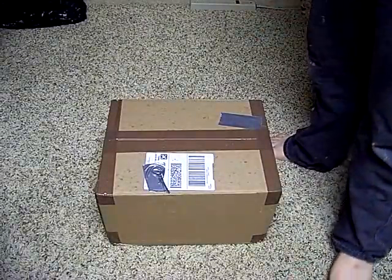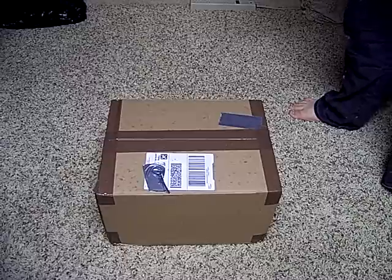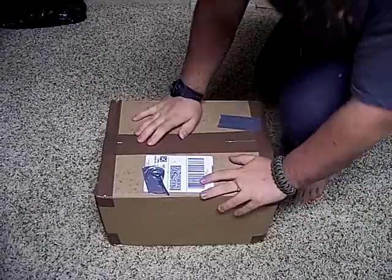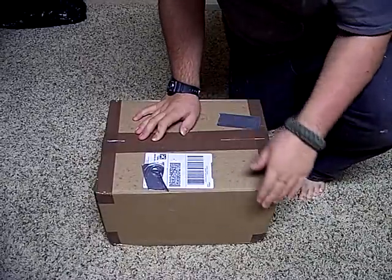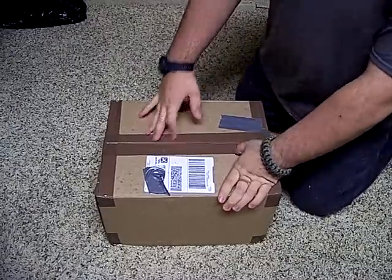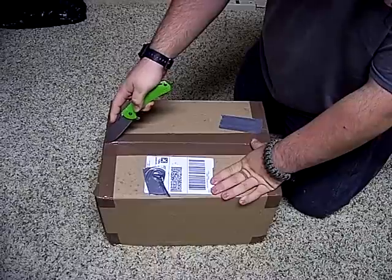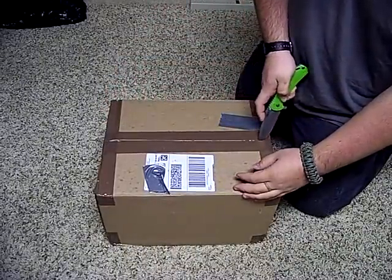Hey guys, how's it going? This is Mike here with another video. This one is an unboxing of something that is very exciting, at least to me. I'm down here on the floor because it wouldn't fit on my usual background, so I figured might as well just shoot it on the floor. I'm going to be using my 0560 because that's what I've been EDC-ing. Be careful because I don't want to cut the contents of this box.